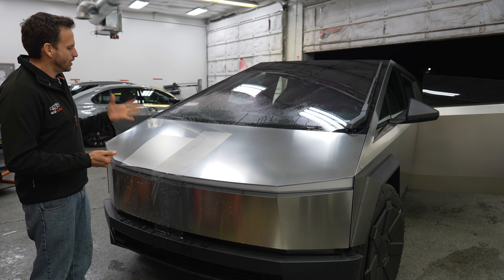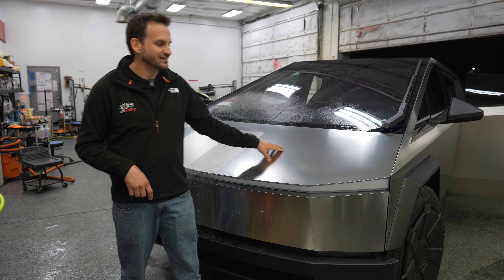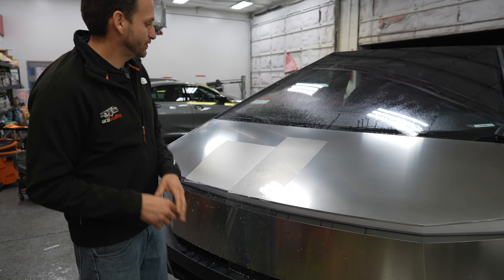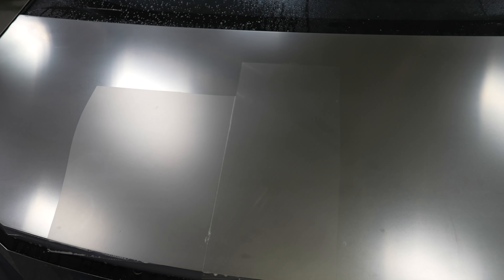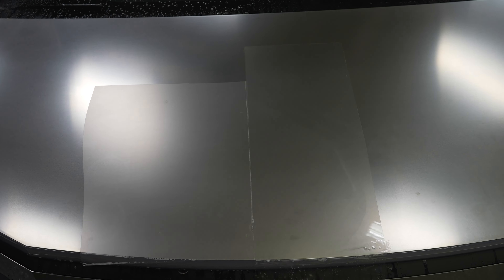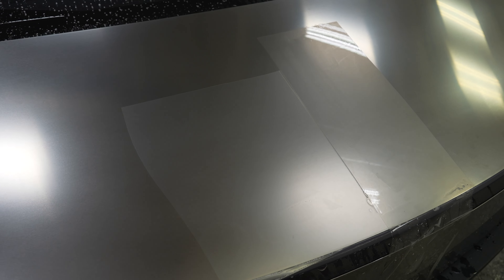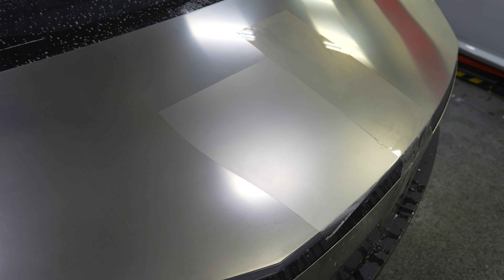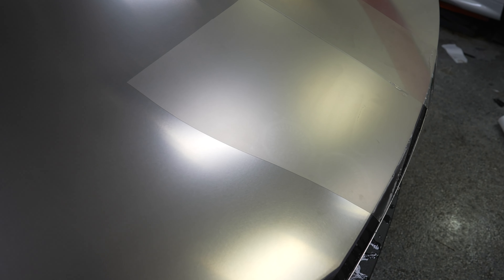So we're playing a little bit right now with some clear gloss and clear matte paint protection film to see how it affects the look of the stainless — and both actually make a pretty dramatic difference. I just took two squares of film here. The glossy made it much shinier, which you can see very visibly from an angle how much more it's reflecting, and the matte film literally matted it out, which looks super cool. It's just matte stainless.